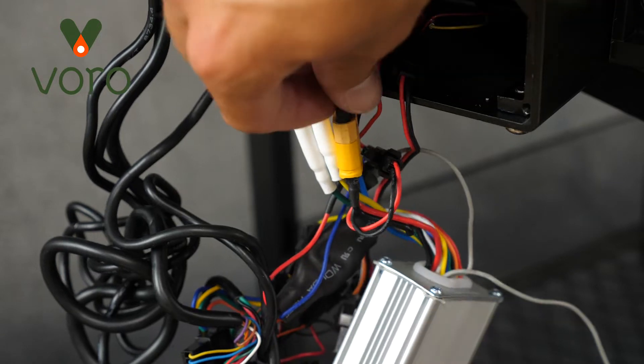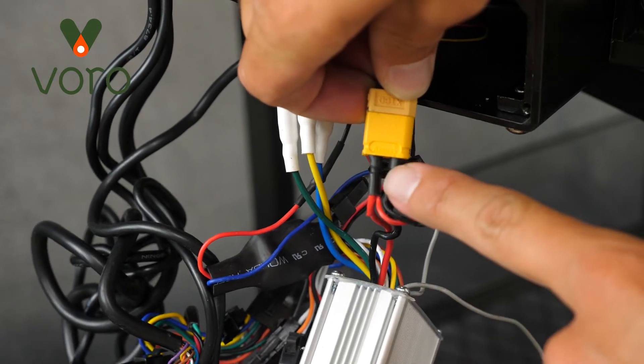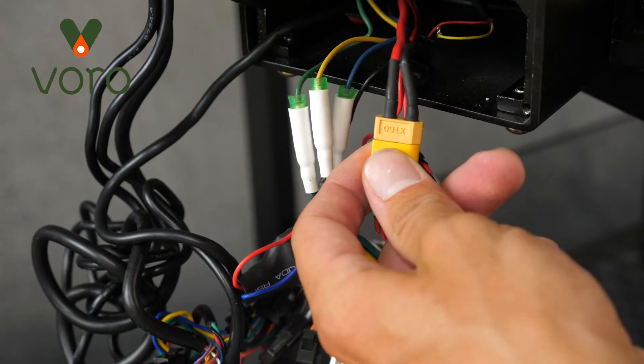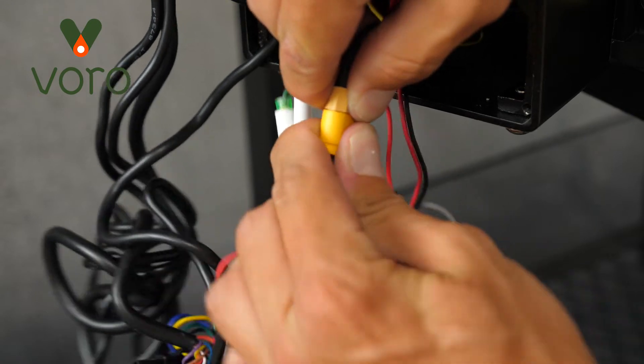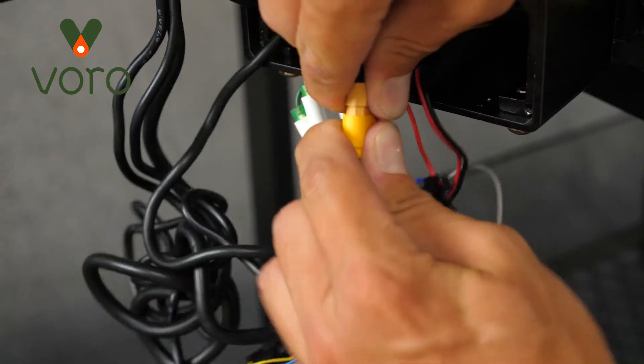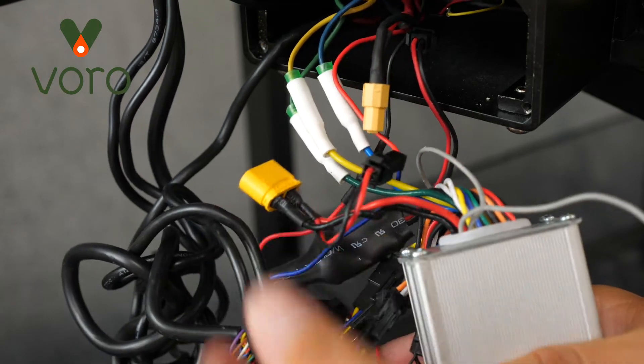Now we're going to go ahead and disconnect the power. Find this yellow wiring connector — coming out of both sides should be a black wire and a red wire. Go ahead and pinch both ends of the connector and just wiggle it apart. And your power is disconnected and your scooter is safe to work on.